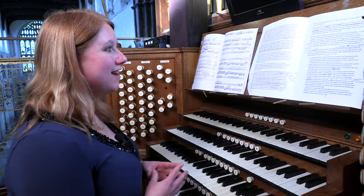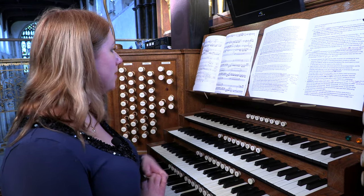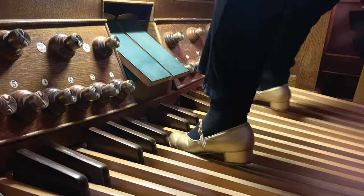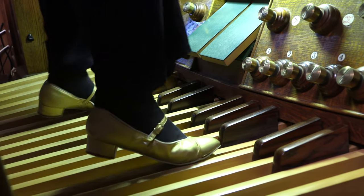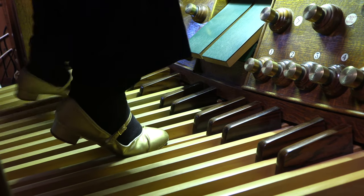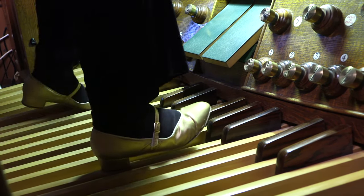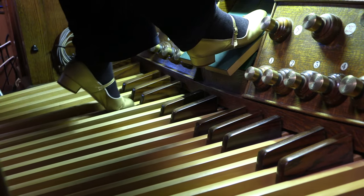It's possible to have two completely independent pedal parts. Here's an example of quite a successful double pedal part by Bach. This is what it sounds like when I add the manual parts to that — see how much of a rich texture that will create.